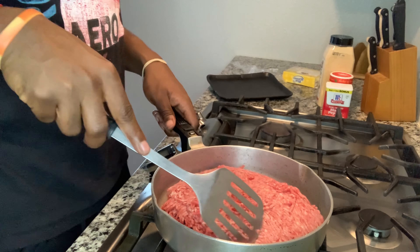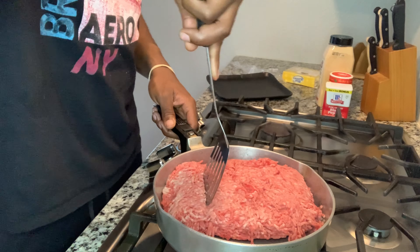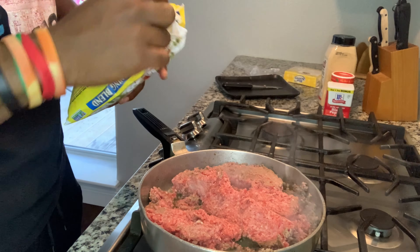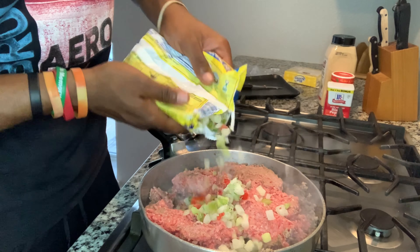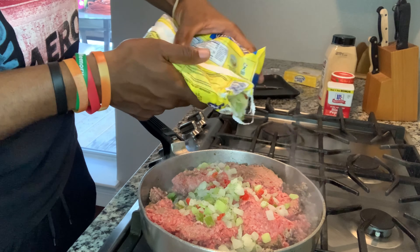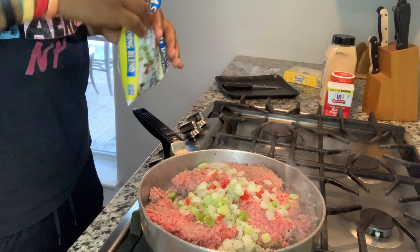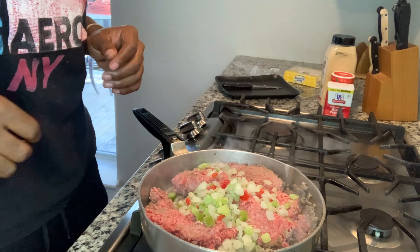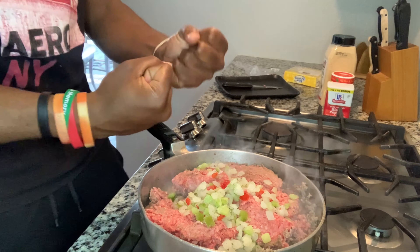Now we have our ground beef in our pot, getting this to brown. We put in our season blend — eyeball it, it's nothing but pepper and onion. You add your seasoning blend while it's browning so it can get in there and get into the juices.